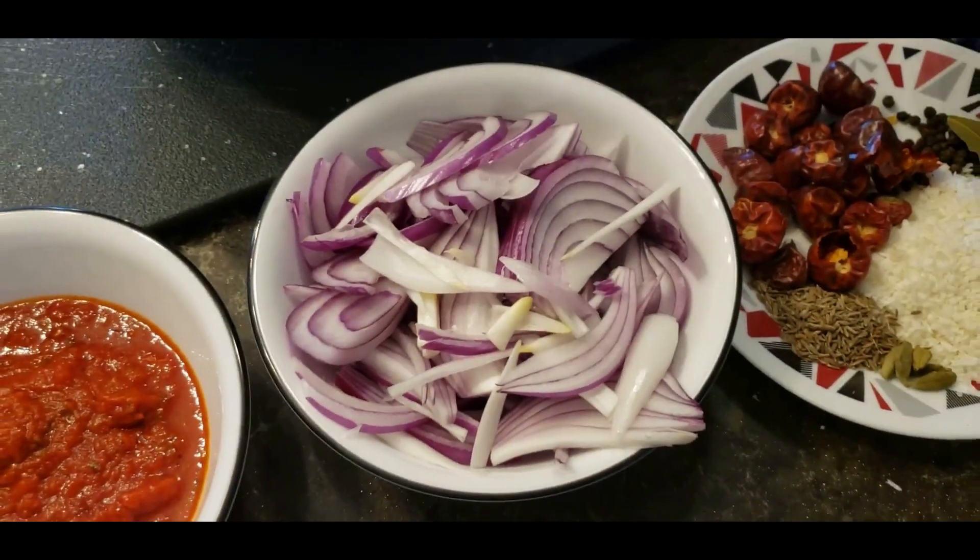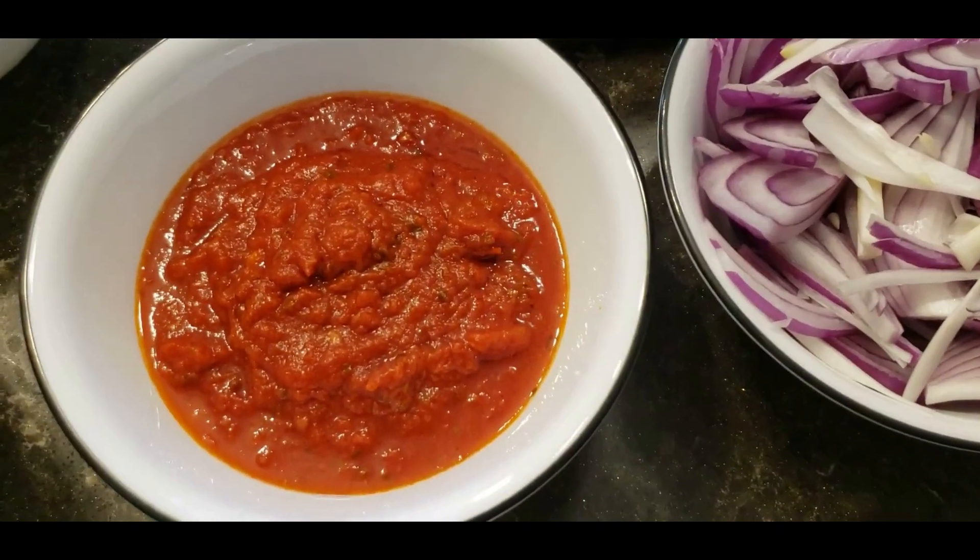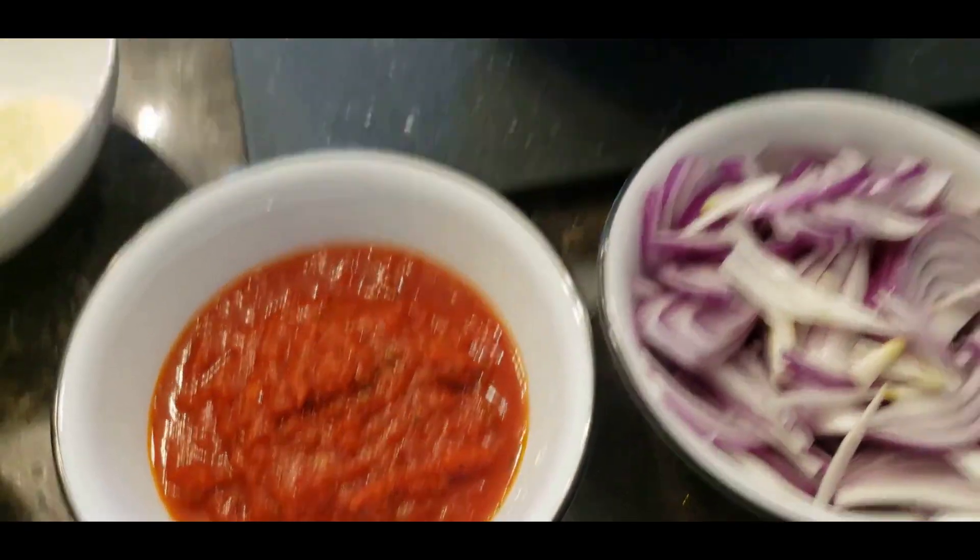For the main curry base, we have one large onion thinly sliced along with a cup of grated tomato or tomato puree. A special trick: if you don't have time to grate your tomatoes, get a good quality pasta sauce — mine is simply tomatoes cooked with a little onion. It's a quick hack and it'll turn out delicious.